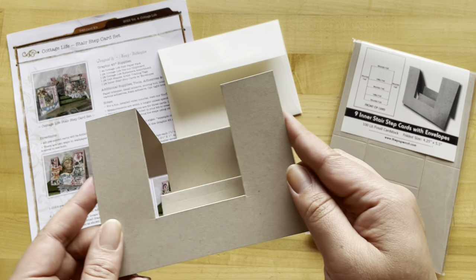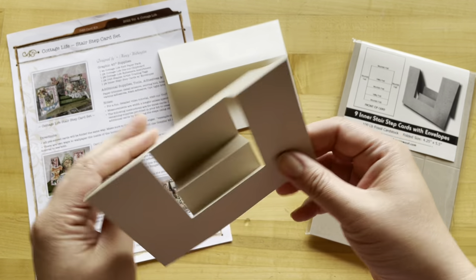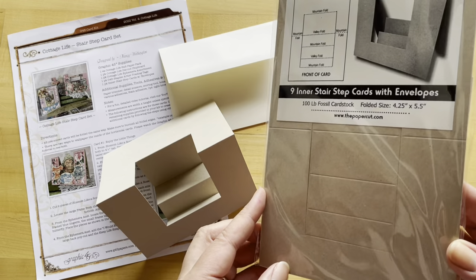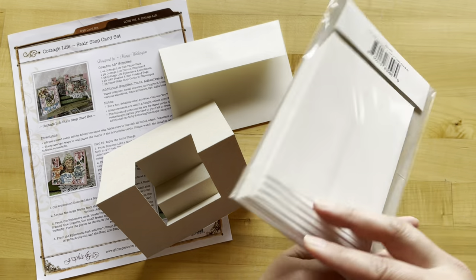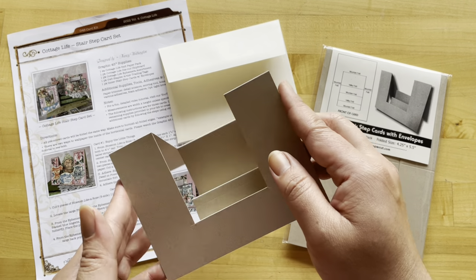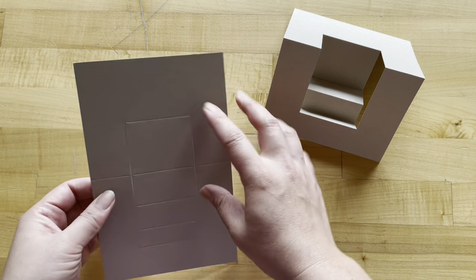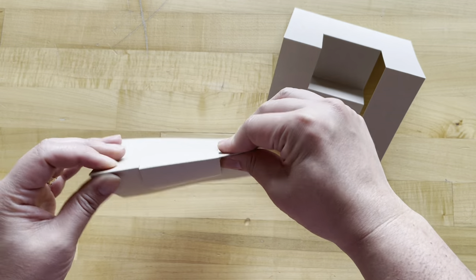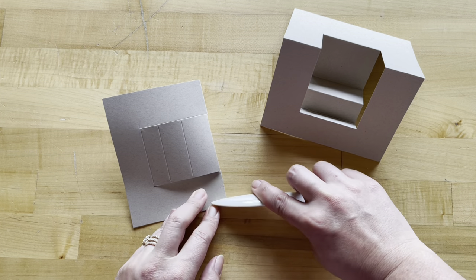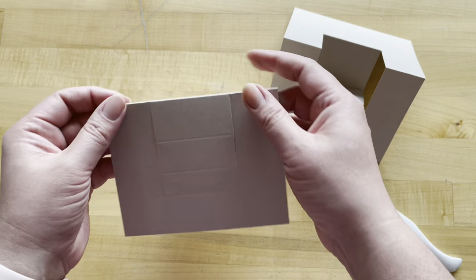The first step for all of our card tutorials is cutting and prepping our card bases. Luckily today we are using these pre-cut, pre-scored card bases that you're going to get nine of along with the envelopes. These are easy breezy to create — all you have to do is fold like I have here. So let's do one together. I'm folding my center, and let's take out our bone folder so we can get a nice crease on those two sections.